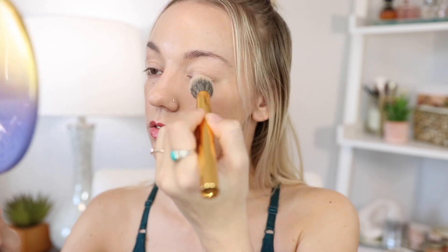I really need to powder my face, so I'm going in with the Hourglass Veil Translucent Setting Powder — this is a teeny tiny one. I actually really like this powder; it's very lightweight.